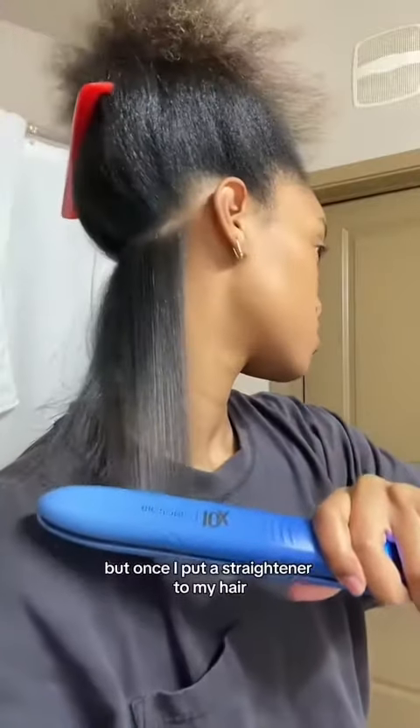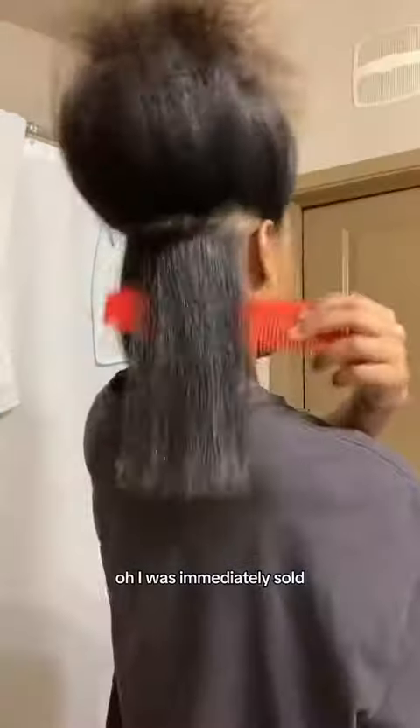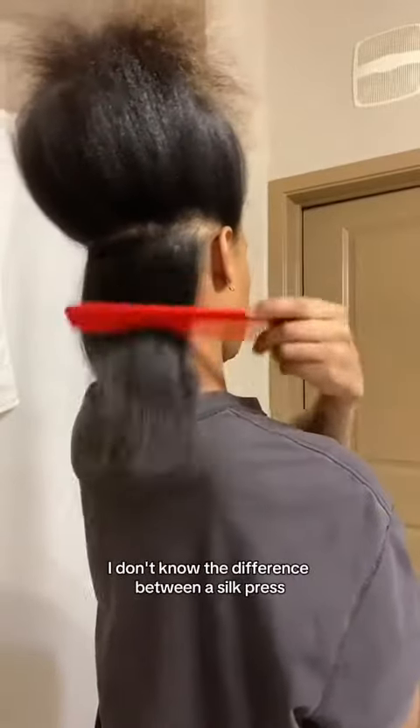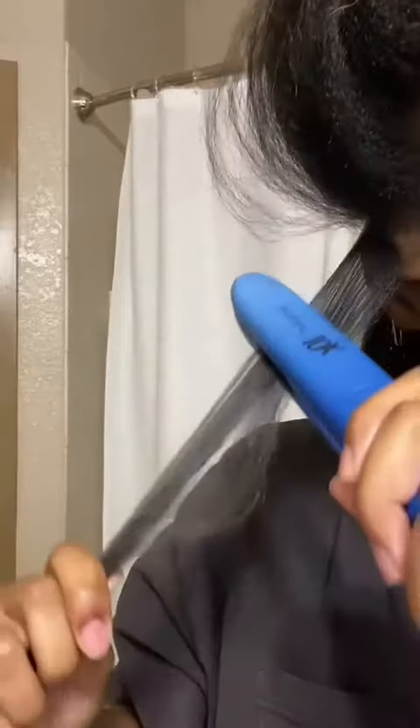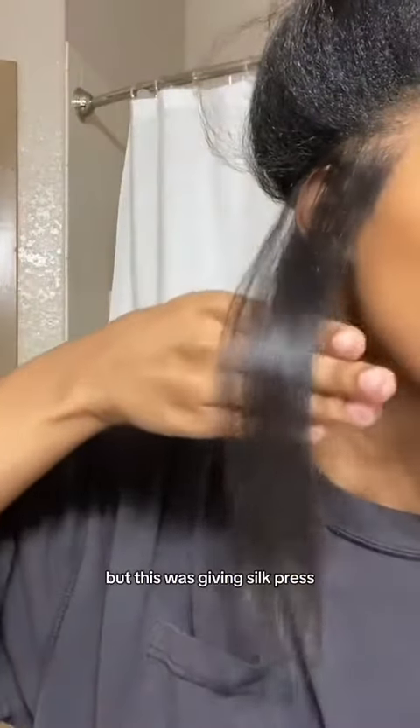But once I put a straightener to my hair, I was immediately sold. I don't know the difference between a silk press and getting your hair straightened — is it the same thing? Somebody please let me know. But this was giving silk press. It's giving length and I loved it.